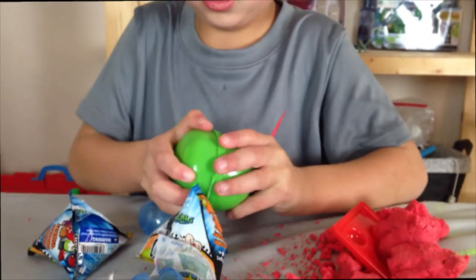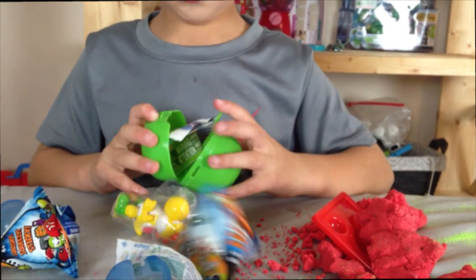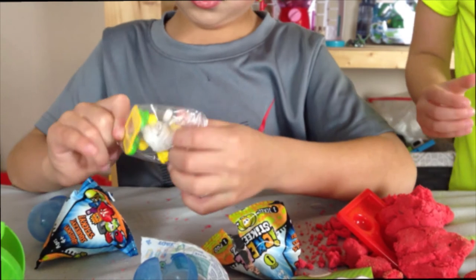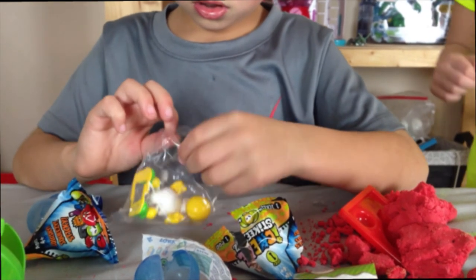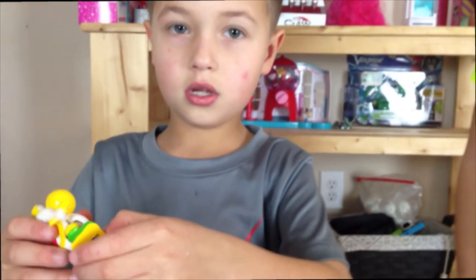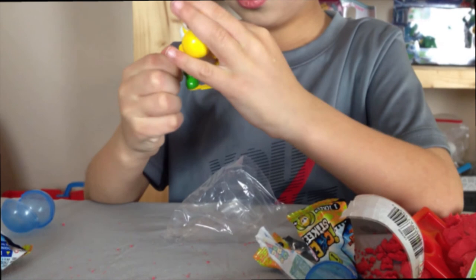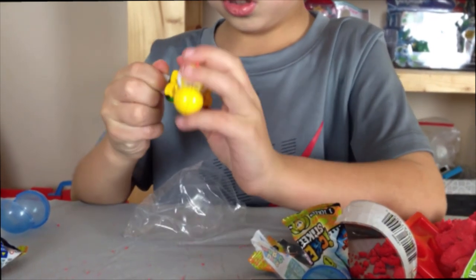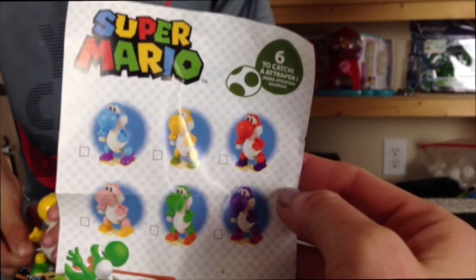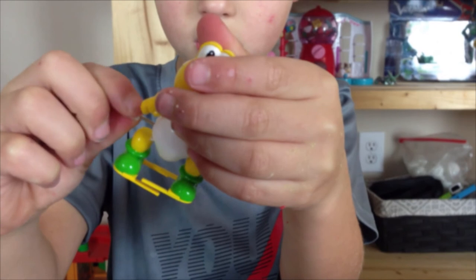I'm working my Mario things. Whoa, I just launched it! You can roll it — it looks like it's Yoshi! There's the collector's guide — there are six of them to collect. Six Yoshis! He moves, he's wind-up. Awesome!